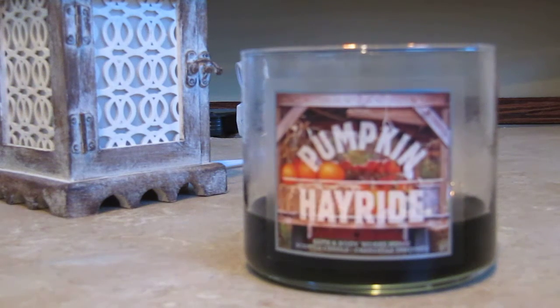Hi everyone, I thought I'd do a quick video to show how I take the wicks out of candles that are done. Usually I used to put the candle in the freezer when it was done, for maybe half an hour or an hour, then chunk it up with a butter knife and use the rest of the wax for tarts.